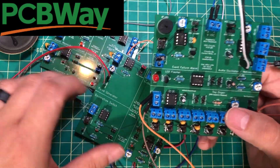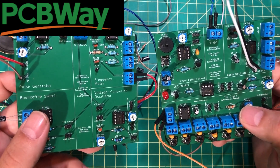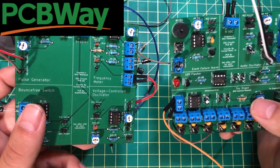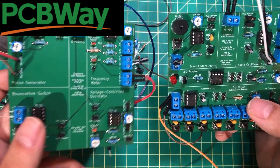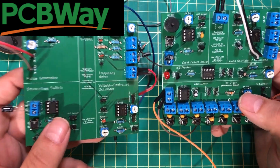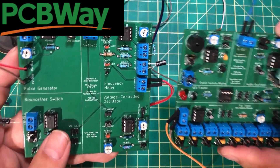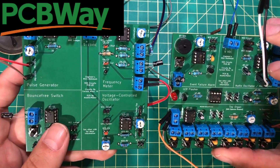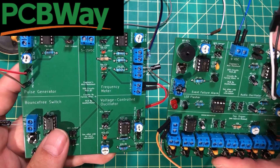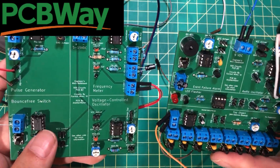We live in a golden age. Thanks to PCBWay for sponsoring not only this video but this channel, and the channels of a lot of people that have influenced my life — Simple Electronics, Gadget Reboot, and all kinds of retro tech channels are sponsored by PCBWay. They really do help keep this community afloat. Right now at least these three, if not the fourth board, are up on PCBWay in their shared projects — I'll link to that in the description. You can order these PCBs, and if you order in bulk you can save some money and prototype and learn how all these circuits work.